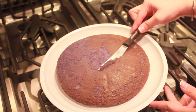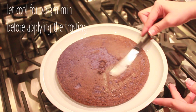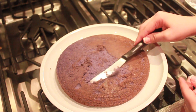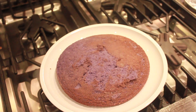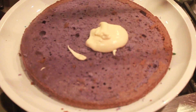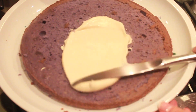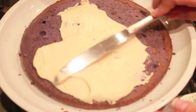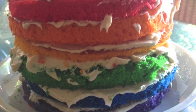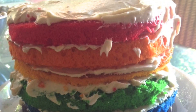After the cakes are ready and baked, we're going to let them cool for about 20 to 30 minutes. Before applying the frosting, it is very important that we level off the tops of the cakes so the layers won't fall. Then we add one cake, then one layer of frosting, then the next cake, and so on.